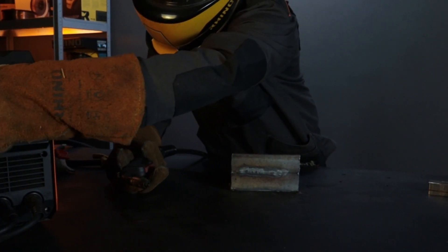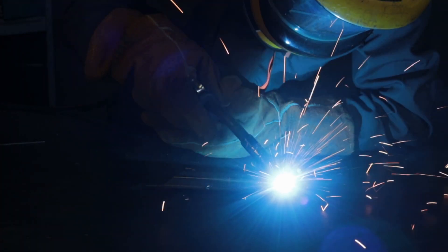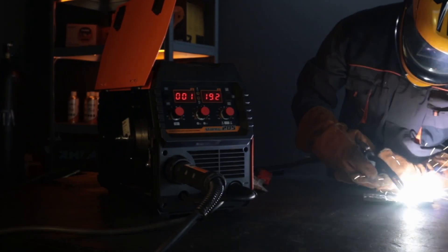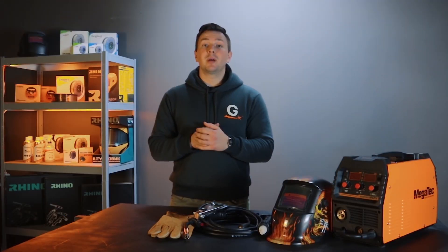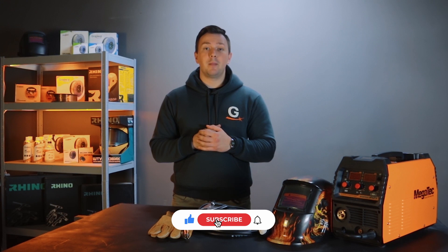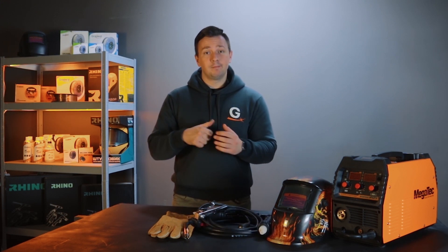With time, you will choose your welding style and semi-automatic settings that are convenient and comfortable for you. When you are confident in making this seam, you can move on to other types of seams. In the next video, we will tell you in detail about welding with flux-cored wire. Friends, thank you for watching this video. We hope it was useful for you. Please subscribe to our channel and other social networks — we will be happy to communicate and hear your thoughts in the comments. See you soon!